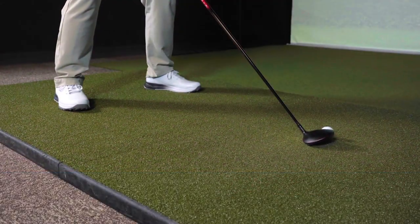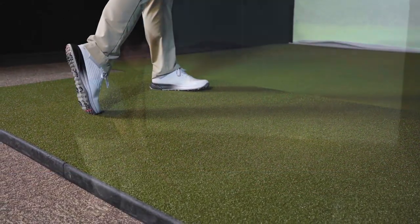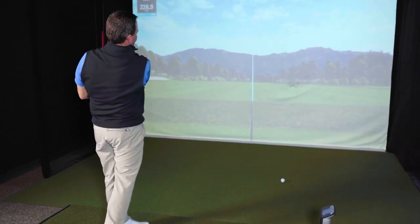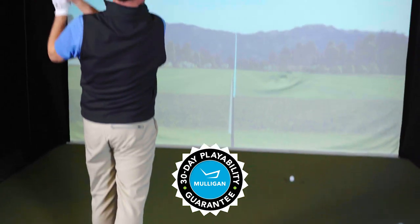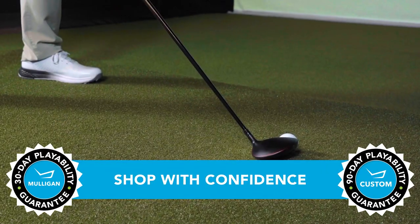So if these new Dynapower fairway woods sound like they might be a good fit for your game and you want to give them a shot, go ahead. TGW.com offers a 30-day mulligan back on any standard stock order and up to 90 days when you configure your custom order.